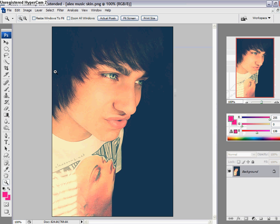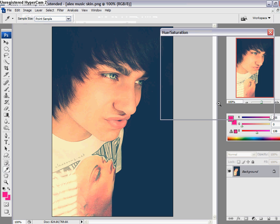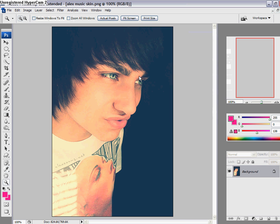You can do this next step if you want to. Go to Hue/Saturation and change the Hue to negative 9, but it doesn't look right on this picture, so I'm not going to do it.